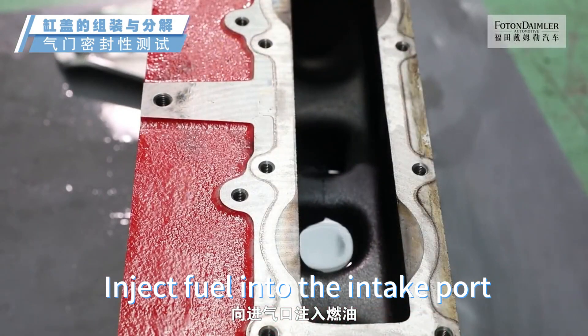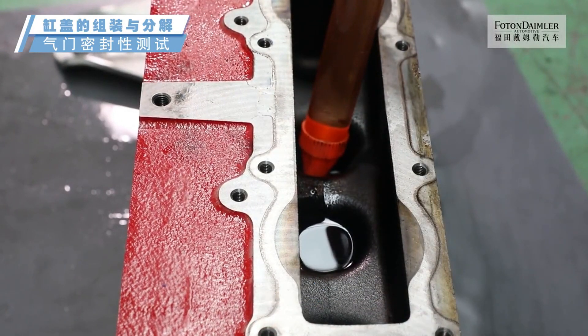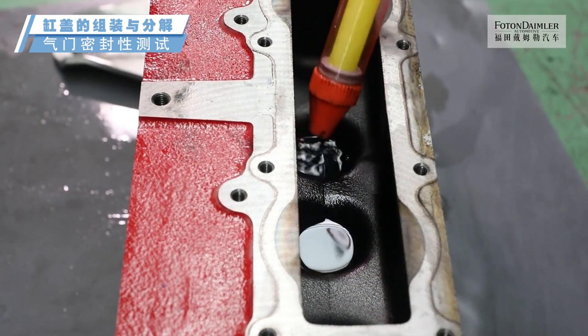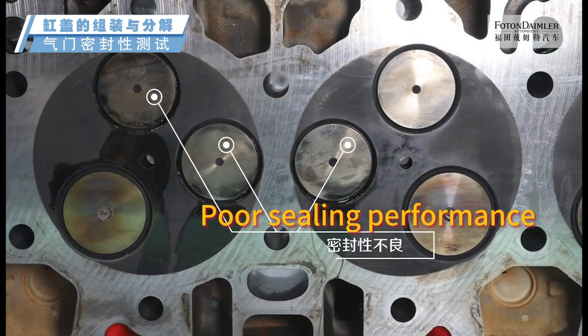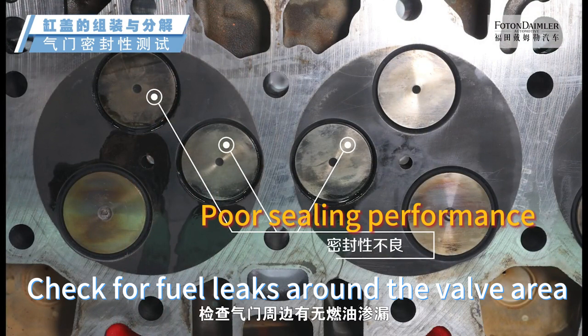Inject fuel into the intake port until fully filled. Wait 30 seconds. Check for fuel leaks around the valve area.